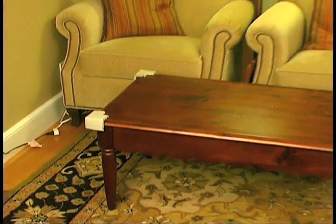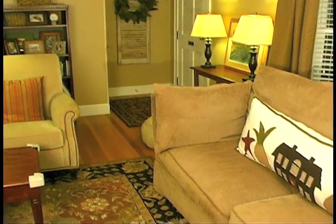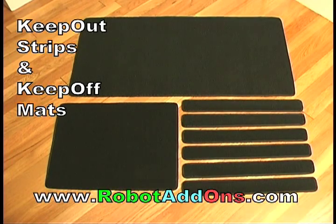Protecting these areas of your home would cost well over $300 and would require multiple battery changes. But now you can get Keep-Off strips or Keep-Off mats for one low price of $19.99 each.